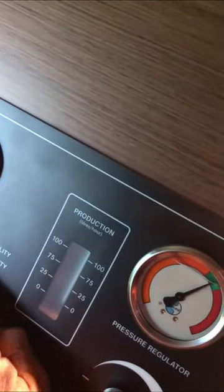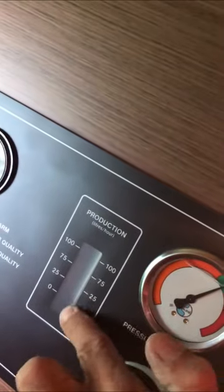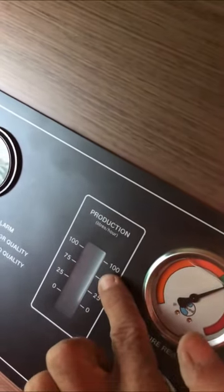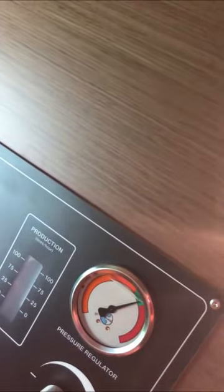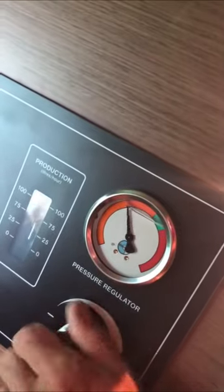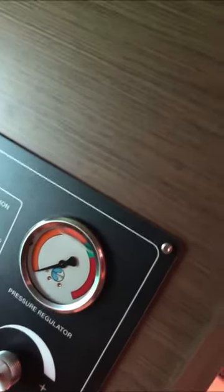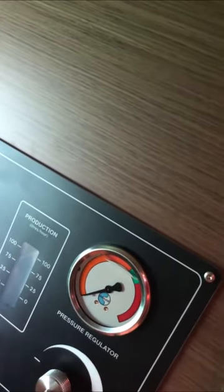Now the green light comes on — you are in good quality. Here you can see the level of water you produce. Now you start to produce 100 liters per hour. When your water tank is full, you come here and unscrew the pressure totally. Your fresh water pump now runs automatically.